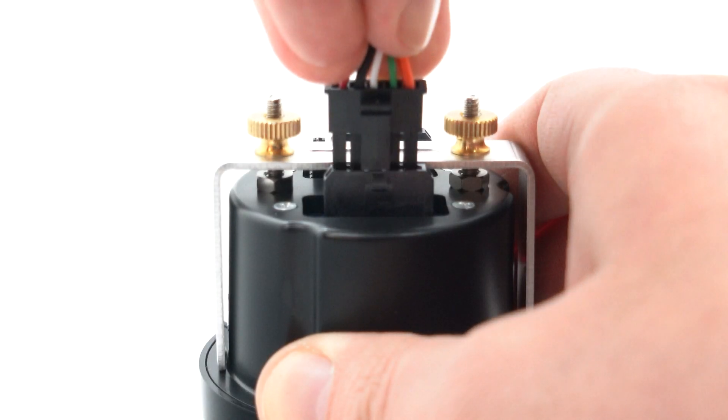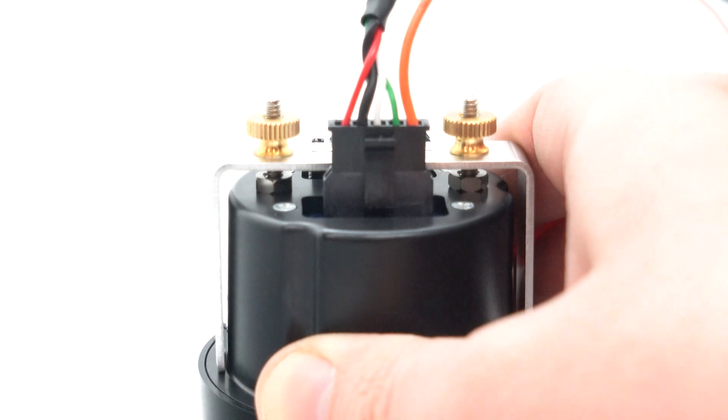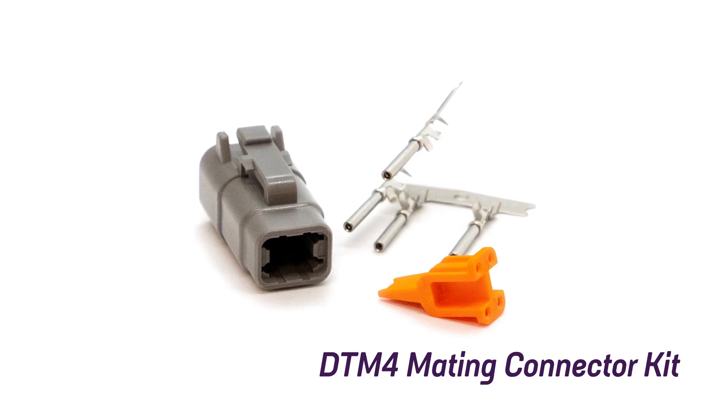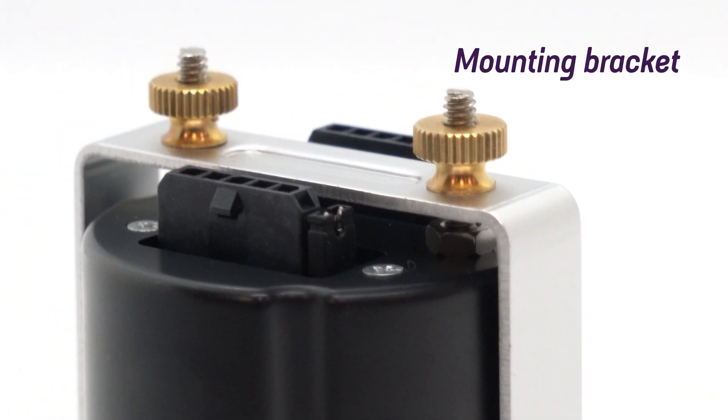The gauge itself is extremely easy to install and use, and comes with everything you need to get started, including a connection cable, DTM4 mating connector and a mounting bracket.